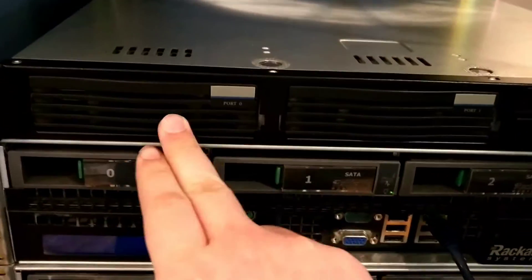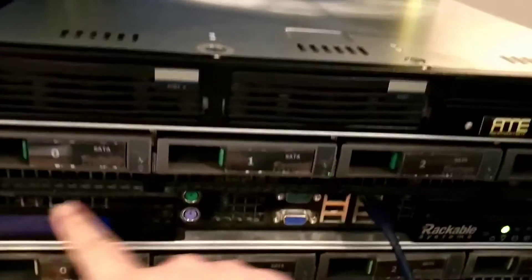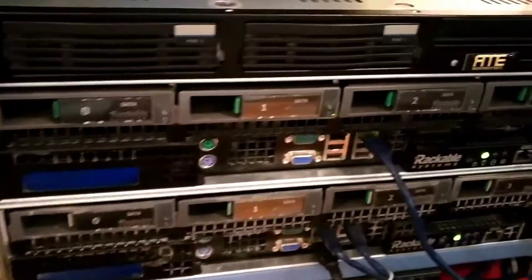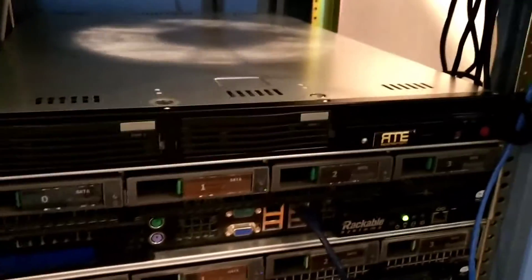That's why I'm only using one hard drive bay instead of both — because VMware doesn't support software RAID. I know, it's so terrible. But I've seen great performance with it, so I'm going to keep it. This guy's going to become my VMware server.